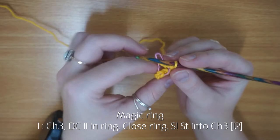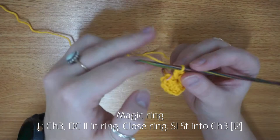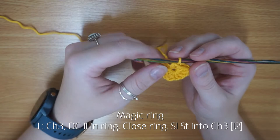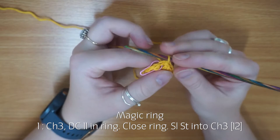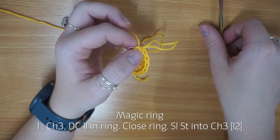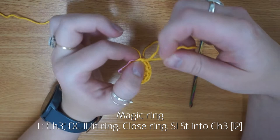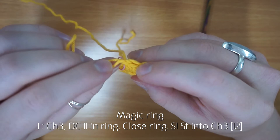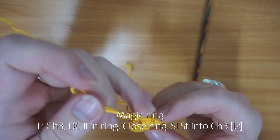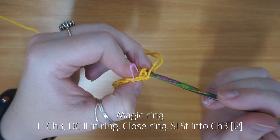The next thing is to slip stitch into the top of your chain three to join — which is why I placed that stitch marker there. Slip stitch is just yarn over, pull through both loops. I tighten my slip stitches quite a lot because when I started learning I got confused between the slip stitch and an actual stitch. If you pull the back loop that tightens the stitch and makes it nice and small, so you don't get confused. There might be a slight gap at the top of your chain three but it's absolutely fine.